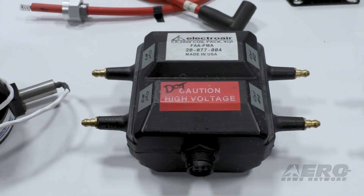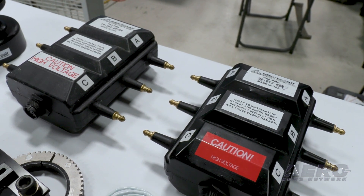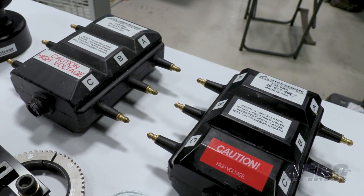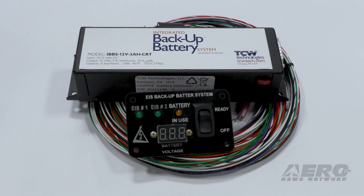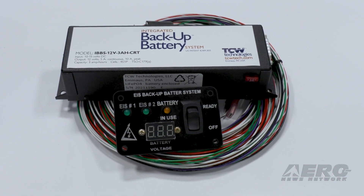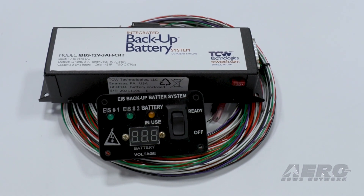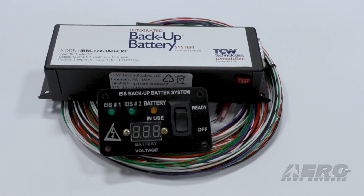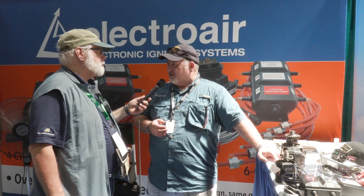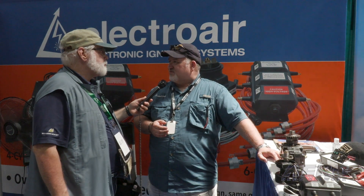The rest of it is simply redundant components. The four cylinder dual magneto replacement kit retails for $4,995. The six cylinder kit runs $6,995. The backup battery, depending on the amp-hour rating you're after, runs about $1,100. As far as installation time, that's a loaded question because every airplane is a little different — a competent A&P should be able to install the four cylinder application in about two days, maybe a little less. Six cylinder, allow just that much more time.